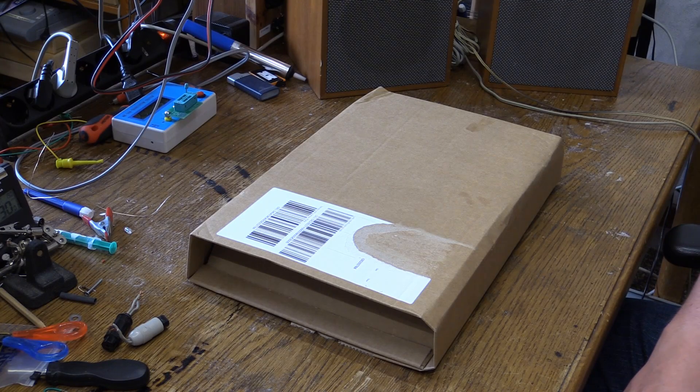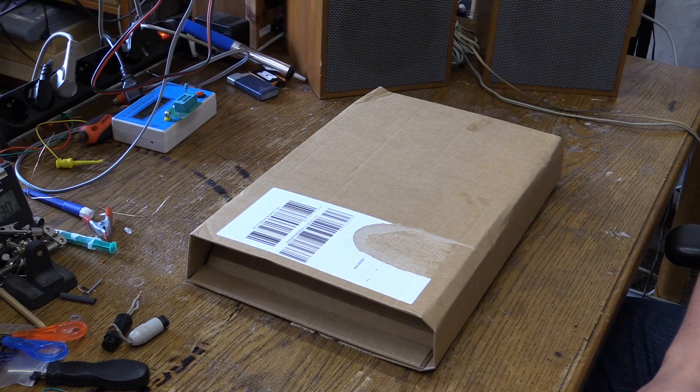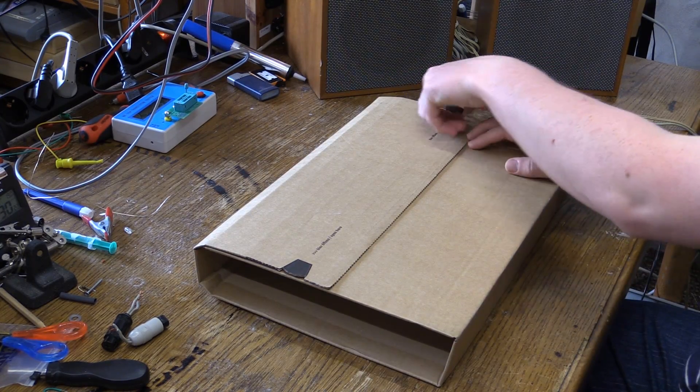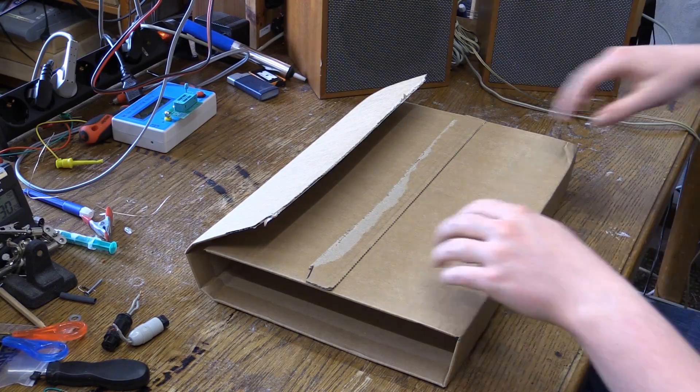Hello there, YouTubers, and welcome to what could possibly be the beginning of a series of videos about an interesting piece of audio equipment. You can see I already have my test speakers in the background, and since you've all read the title, you all know what's in the box. Still, I thought we'd go ahead and open this up.